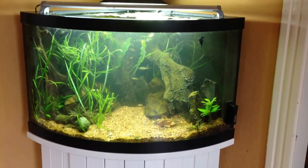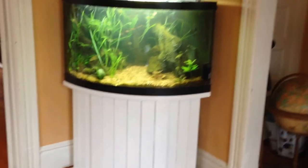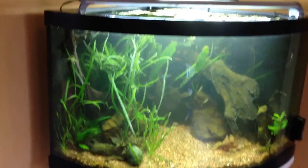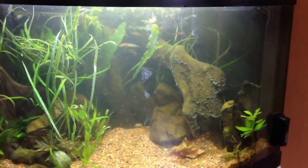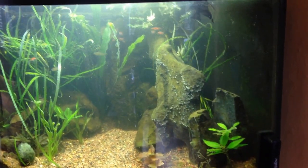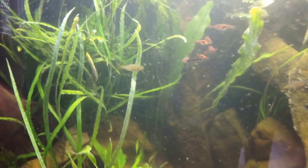This is our 54 gallon corner bow front fish tank. If I step back here a little bit, you can see it's on a stand that we painted white. It's super easy to paint back, but I think it will probably match most people's home decor a little bit better. As you can see, it's heavily planted. It's been up and running for multiple years — it's a super stable tank that really requires very little maintenance. If you're interested, it can come with everything that's in it.